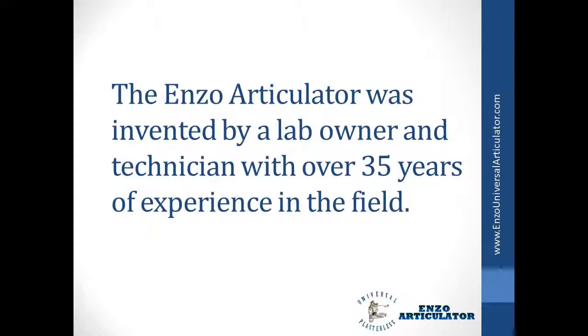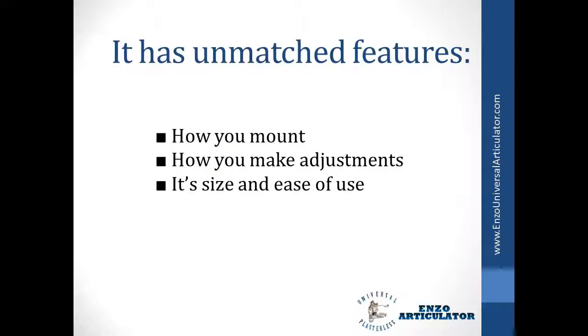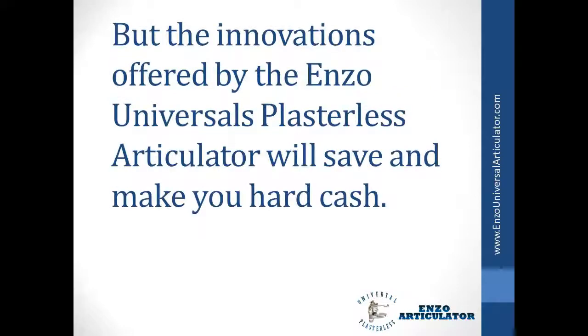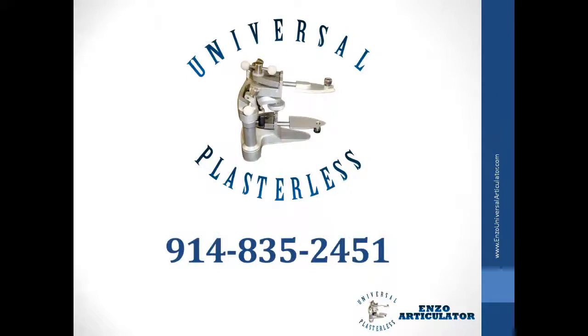The Enzo Articulator was invented by a lab owner and technician with over 35 years of experience in the field. This articulator is pioneering and one-of-a-kind. It has unmatched features, including how you mount, how you make adjustments, and its size and ease of use. Many people feel uncomfortable, so they don't try what is new and innovative. But the innovations offered by the Enzo Universal Plasterless Articulator will save and make you hard cash. Here is your opportunity to discover a tool that will truly give you a cutting-edge advantage. Call us now: 914-835-2451.